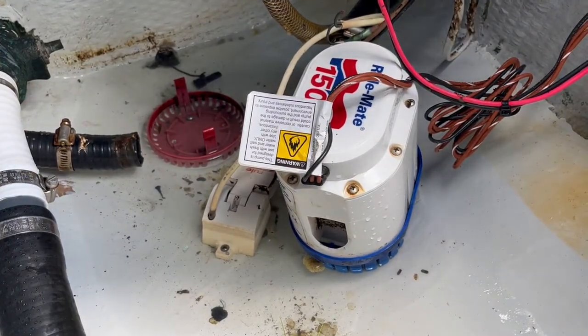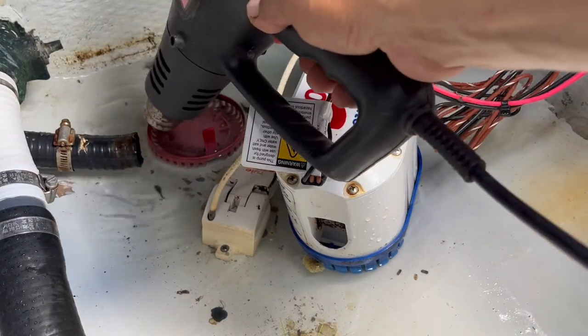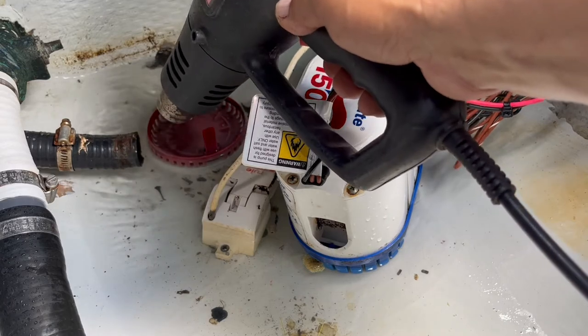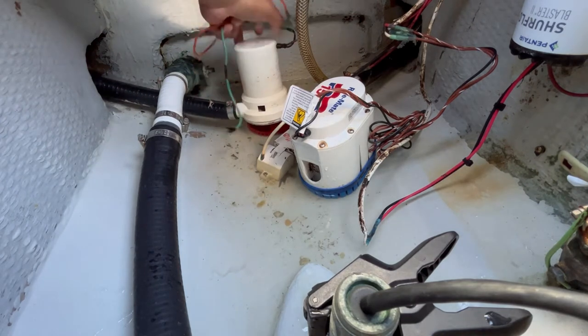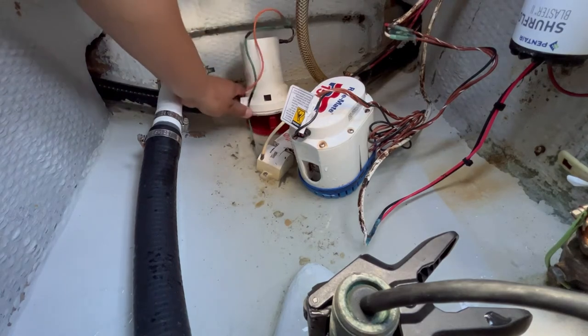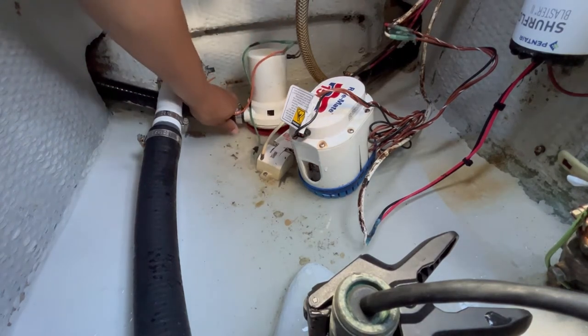These hoses become very rigid over time, so it's sometimes necessary to heat them up a little bit so you can slide the pump into the hose. Now that the hose is safely secured to the pump with a brand new clamp, I'm going to go ahead and attach it to the base. You have to line it up and then snap it in — sometimes it can be a little difficult, especially if the hose is very rigid.